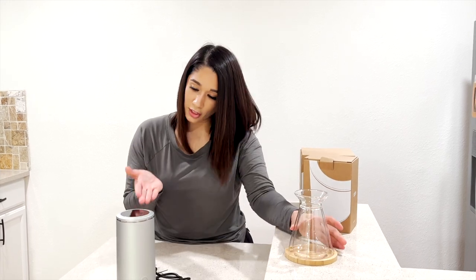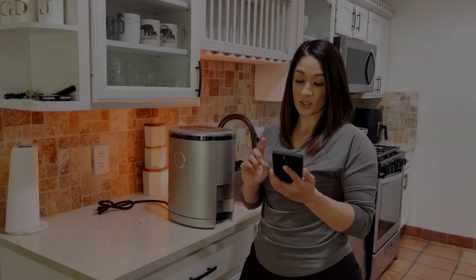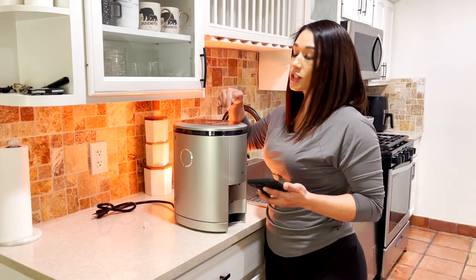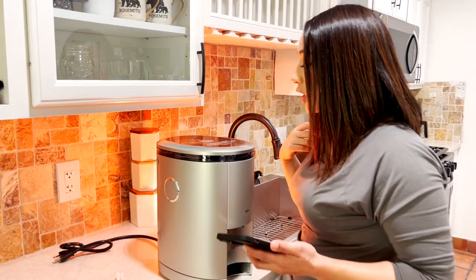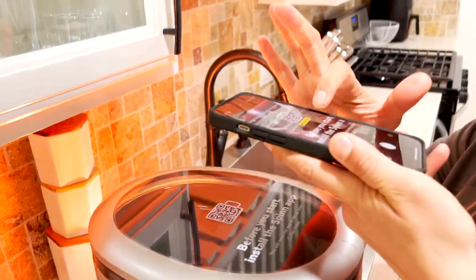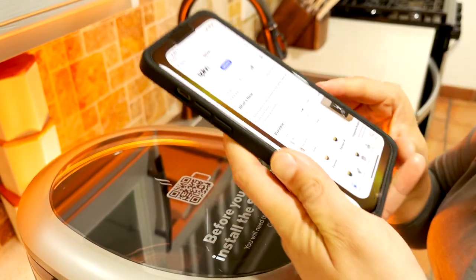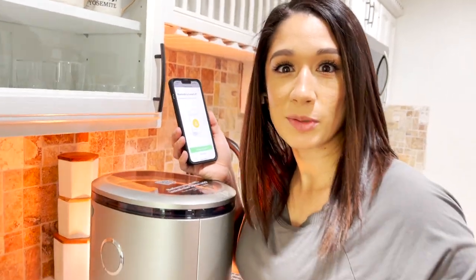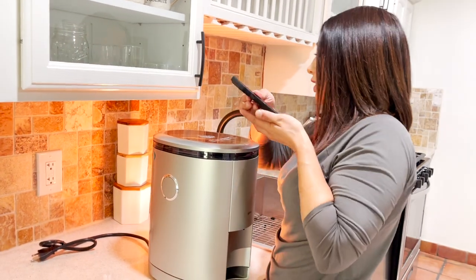The first thing you have to do — it says it right here — before you start, install the Spin app. You will need the app to set up your coffee maker. It brought me right to the Spin app. I actually have to plug it in to do that, so let's go ahead and do that.